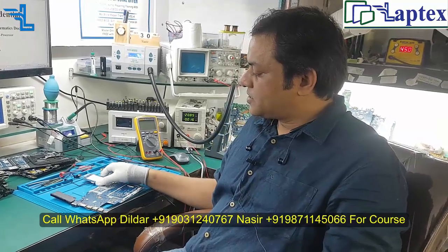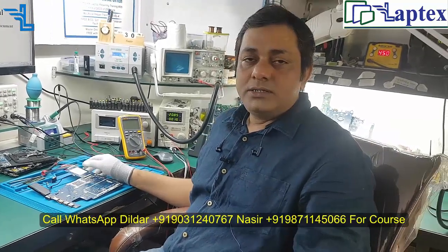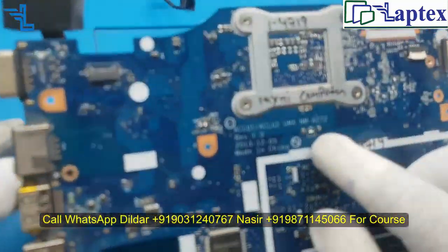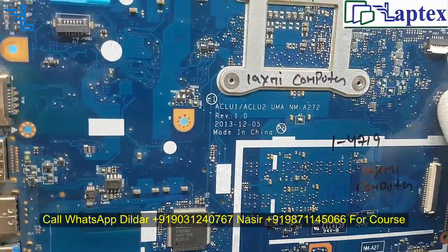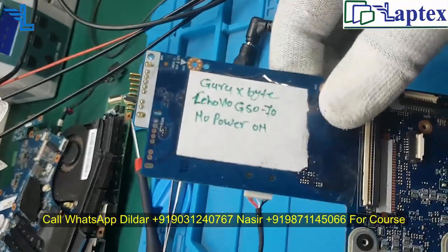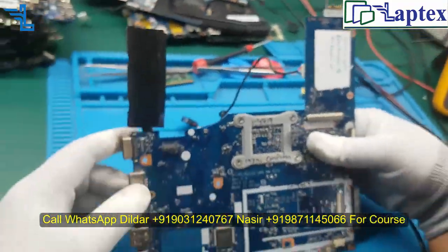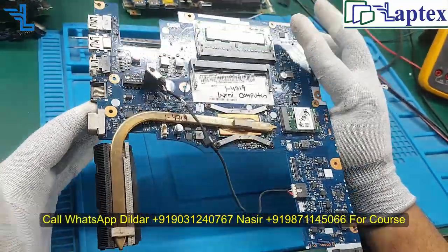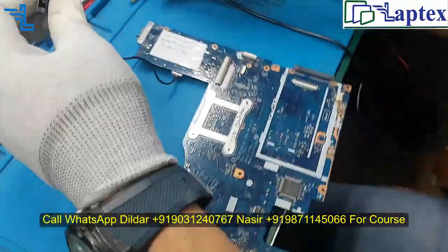Hello friends, welcome to Laptex. My name is Nasir and along with me Dildar sir is here. We have a case study of Lenovo — this is the Lenovo model G50-70. The part number is NM-8272 and the problem noted is no power on. It looks like a very clean motherboard; nobody has worked on this and it is quite a fresh motherboard received from the customer.